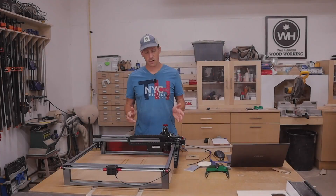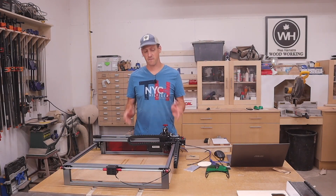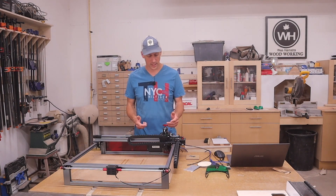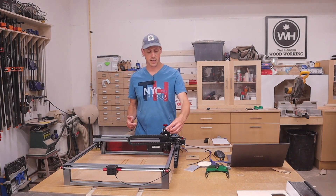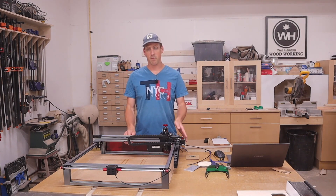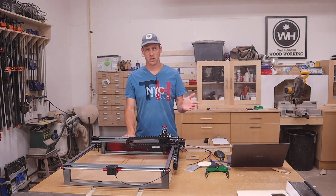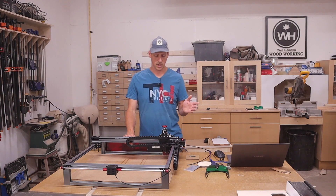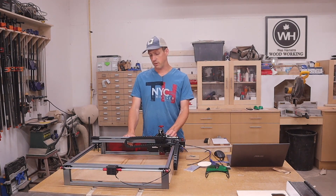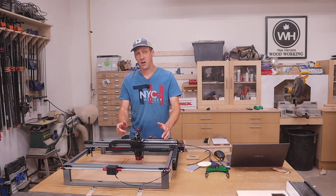This is my third laser engraver that I have assembled, and I have to say this is by far the easiest one so far. Everything just bolts together, all the wiring is labeled with where they have to go - it's just plug-and-play. I've already got it set up with LightBurn. The manual goes in depth with LaserGRBL as well. Now this laser has some features I have not seen on any other laser engraver on the market right now.